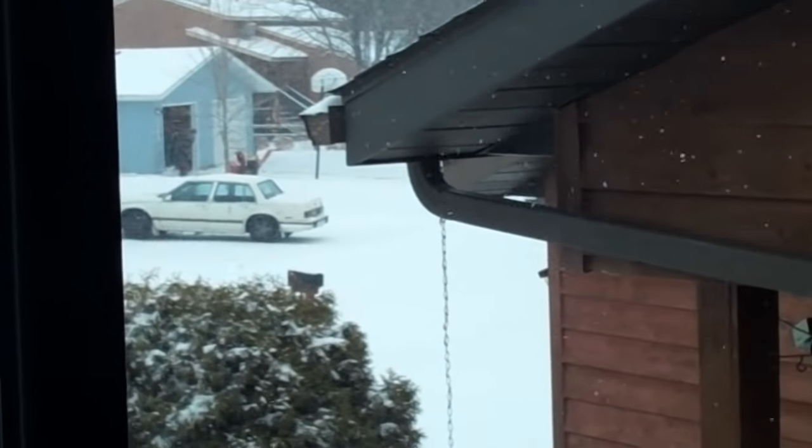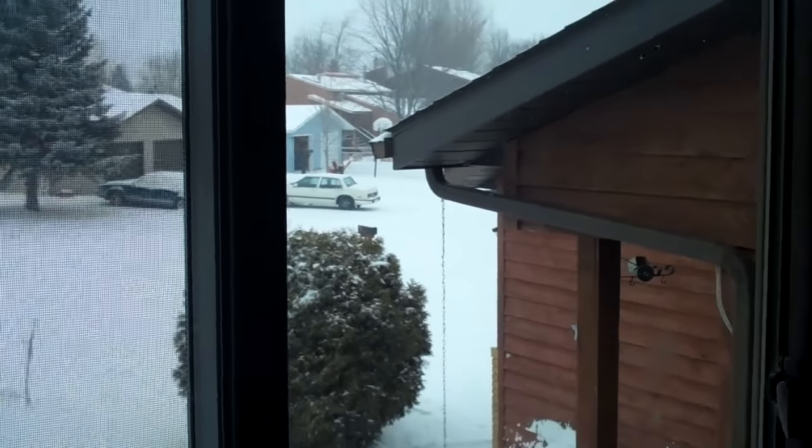Snowy January day — too cold to be outside playing and shoveling. Don't want to shovel? Why not use the day to fix your dishwasher? Here we have a KitchenAid dishwasher that is not getting the dishes clean, which is a common complaint.